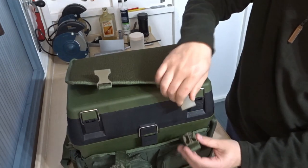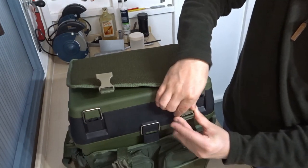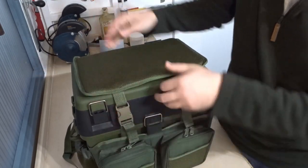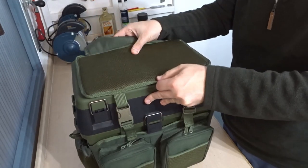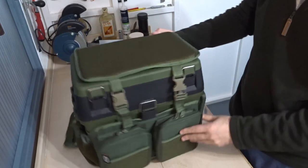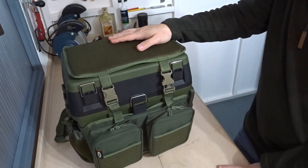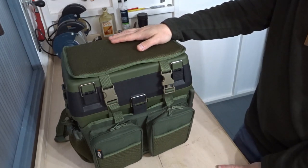First impressions: it's decent. It seems fairly well made — I don't know how well it might hold up over time, but it seems decent enough to me. I'm going to use this as a backpack and carry my tackle in it for general coarse fishing.